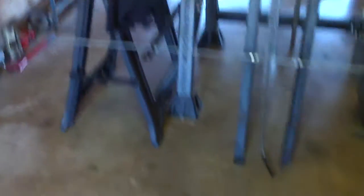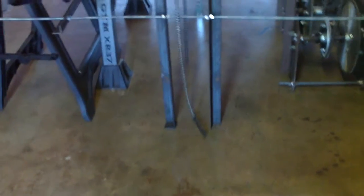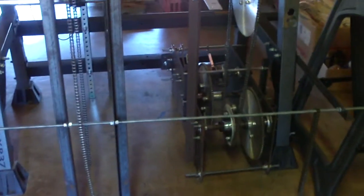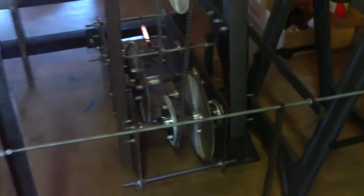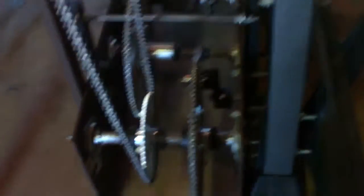A lot of things have changed in this project — a lot of good things. You'll notice, for one, that the gearbox is not sitting out there anymore. After some initial testing, it just wasn't solidly fixed to the structure, and it was flopping around a little bit. So you'll notice now the gearbox is inside the power rack, firmly mounted to the power rack.